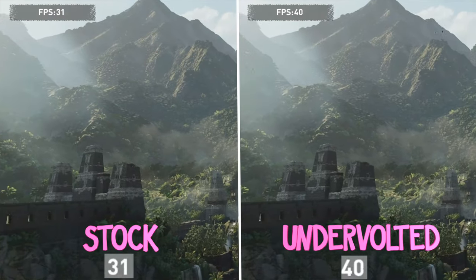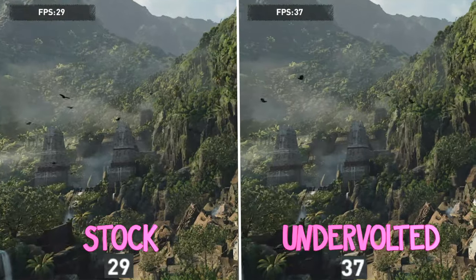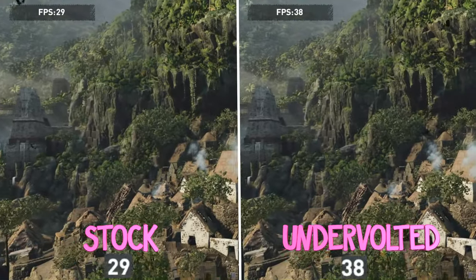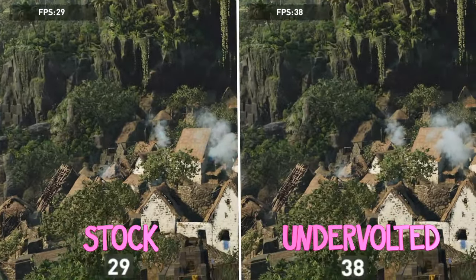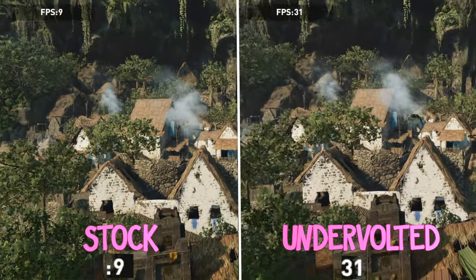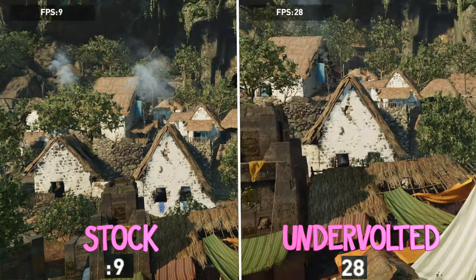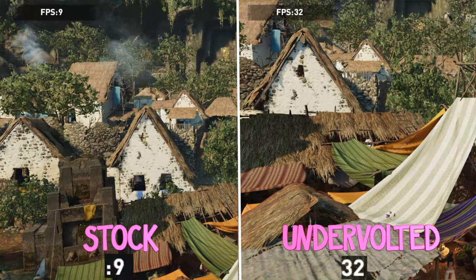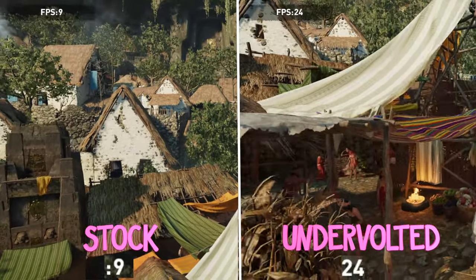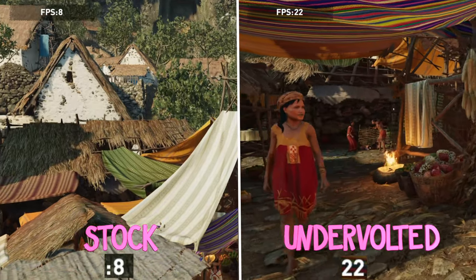Next, I tested Shadow of the Tomb Raider. With the undervolt and maxed out settings, it started at 26 FPS during the benchmark, but after a few minutes it started to thermal throttle. The thermal throttling was even more severe and the FPS dropped to 9 — I couldn't even make it through the benchmark once. With the undervolt though, it consistently benchmarked 4 times at 30 FPS. It didn't thermal throttle and it didn't show a drop in FPS. Very satisfying.